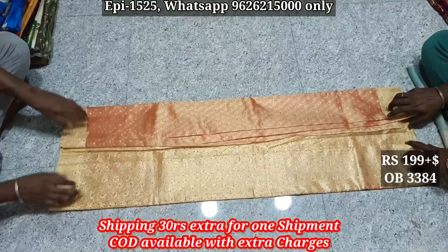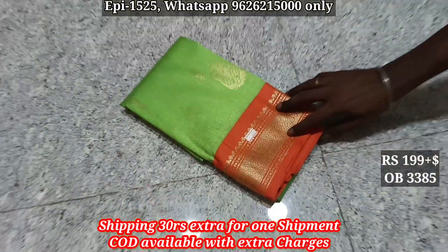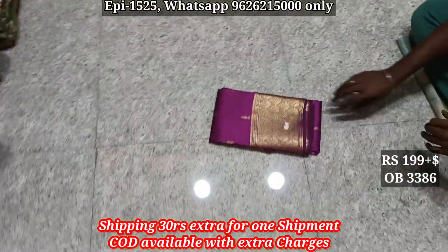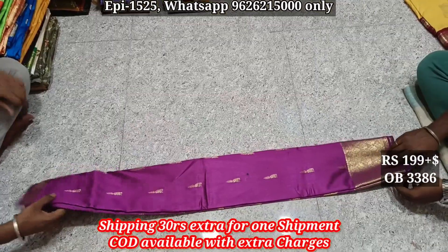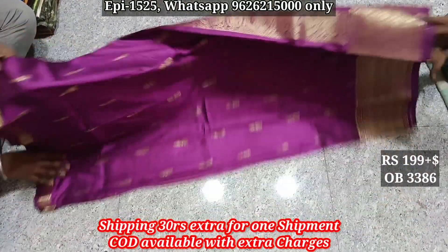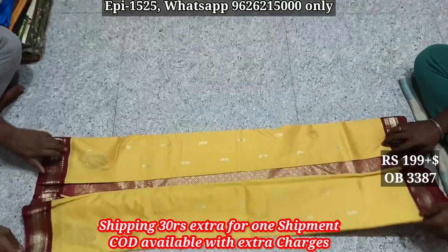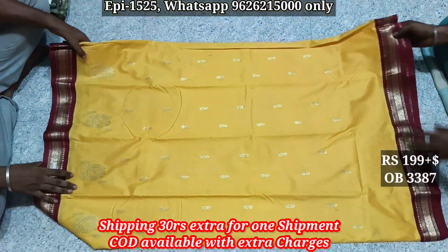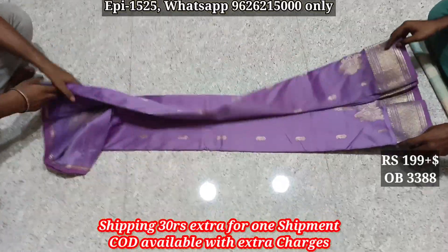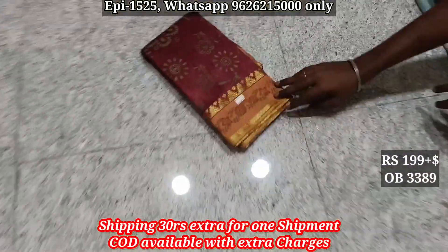Pallu body W385, pallu body. W386, pallu body. W387, pallu. Body W389.